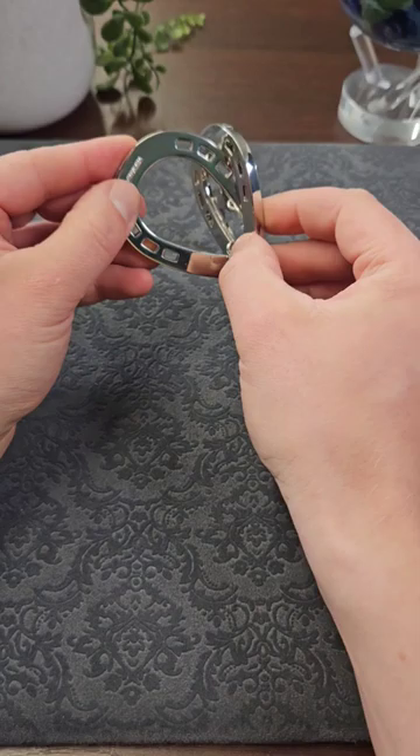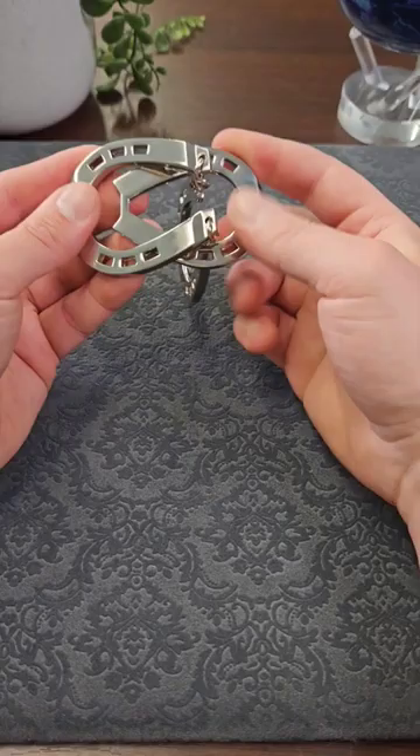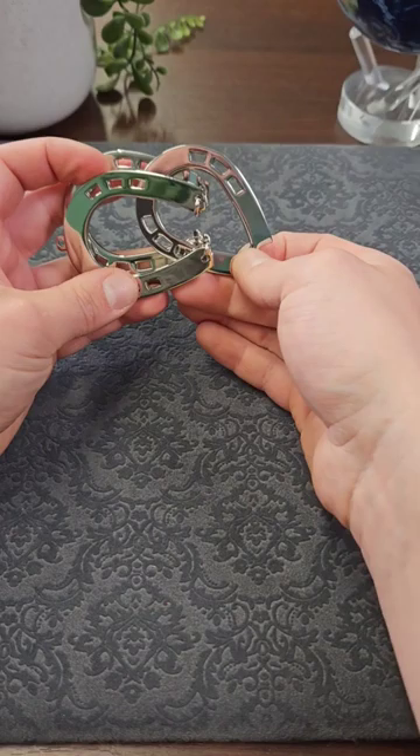You'll notice that the two larger horseshoes are connected by this chain, so you can try folding them over and then angling the smaller one through the middle, or try twisting it round, but it's not coming off in this way.